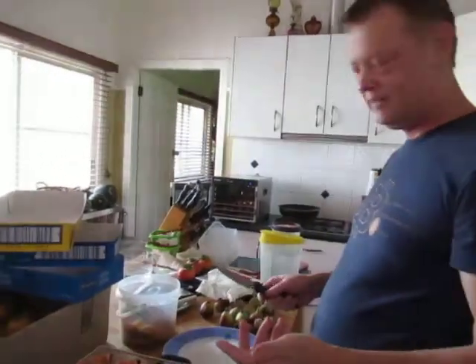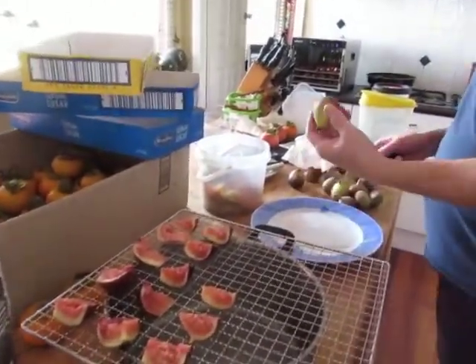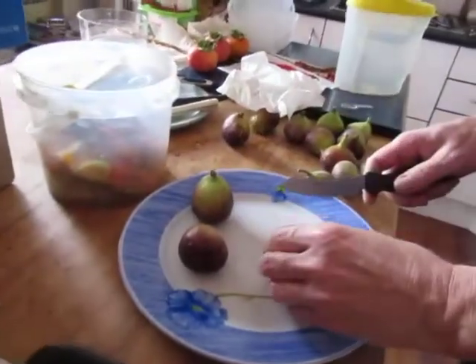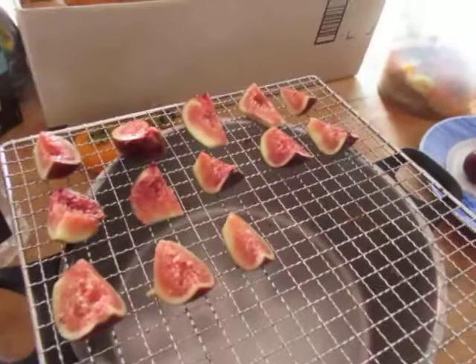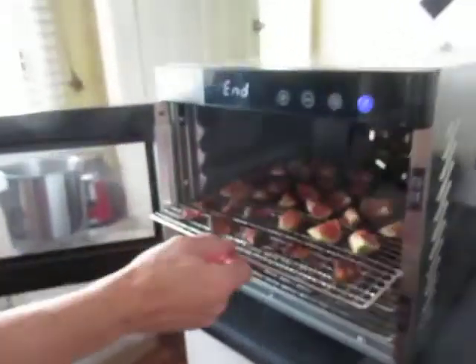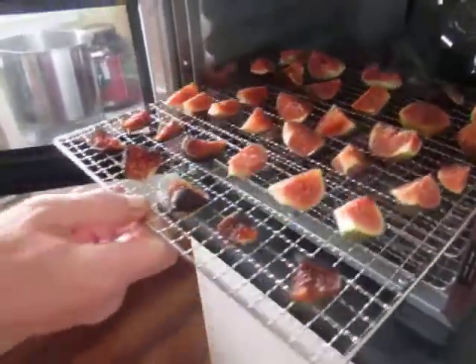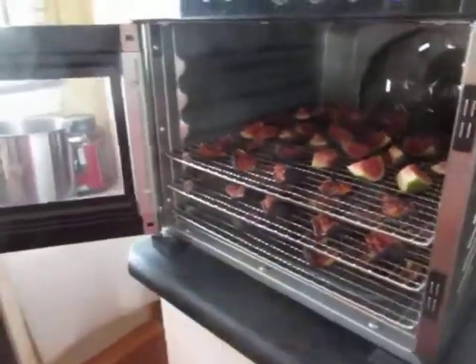From yesterday you saw the persimmons and the figs. I've given the figs a rinse — just a simple hand rinse — and now I'm cutting them up and putting them on the tray for drying. Come over here and you can see what I'm doing: just being laid out nice and evenly, in they go.